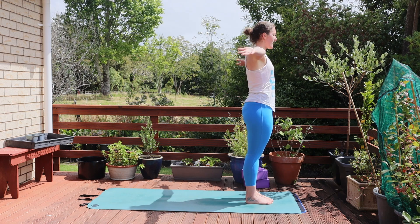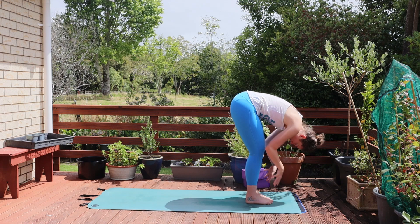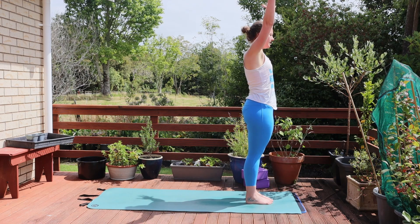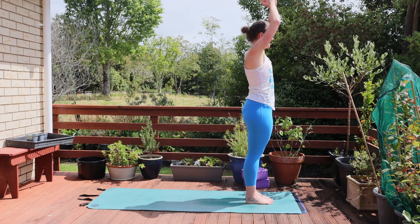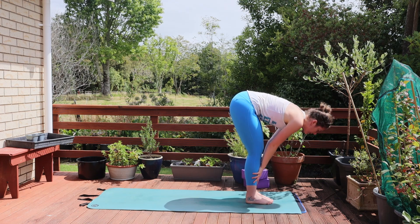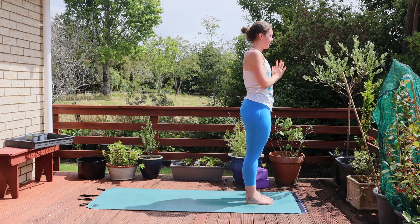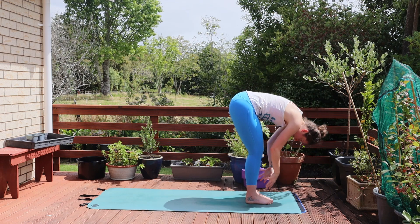As you inhale, reach those arms up overhead. Exhale fold forward over the legs. Inhale come to a half lift, lengthen through the spine, and exhale fold over the legs. On your next inhale reach those arms up. Exhale fold forward. Find length in a half lift, then fold over the legs on an exhale. Inhale reach those arms back up towards the sky. Exhale hands down. Inhale reach those arms up, exhale fold forward. Find length on a half lift.